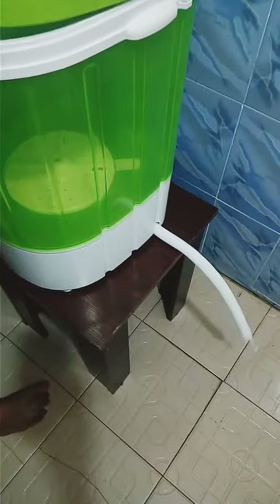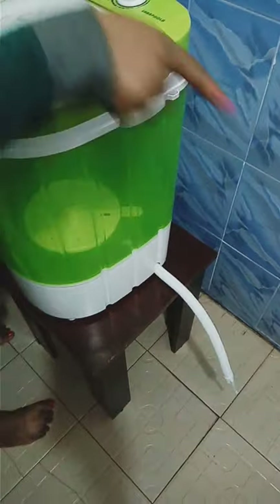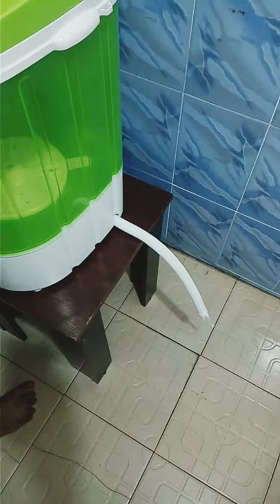This is the water outlet. When you are done washing, this is where you let your water out. You drain it out from here — once you put it down, the water will drain off.